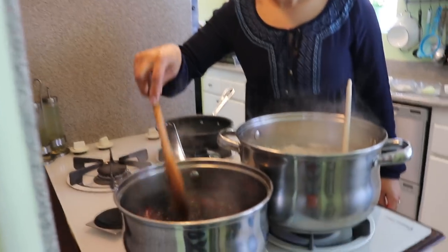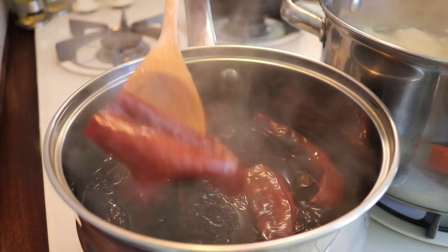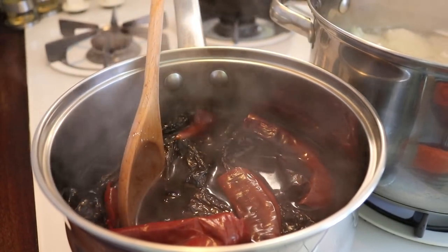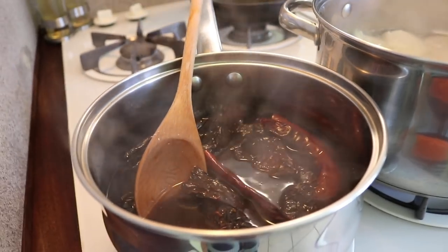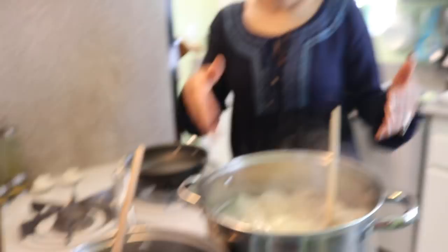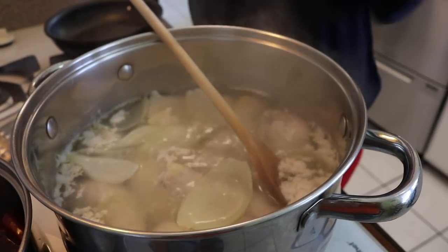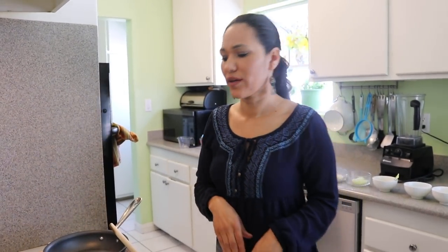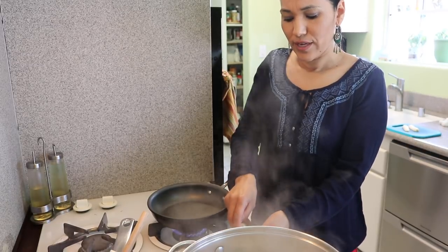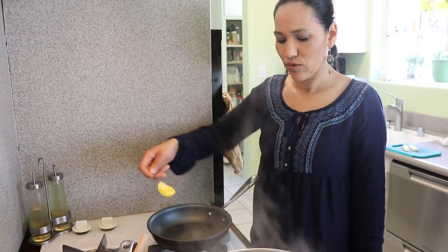My chiles have been soaking for 10 minutes. How do you know they're done? You can see they're a little more hydrated — that's how they're supposed to look. It doesn't really matter because the chicken is still cooking for a while. At this point we turn it off — it's done — and we leave the chiles in the water. The chicken has been going about 20 minutes; in the meantime we'll fry all our nuts and other ingredients.